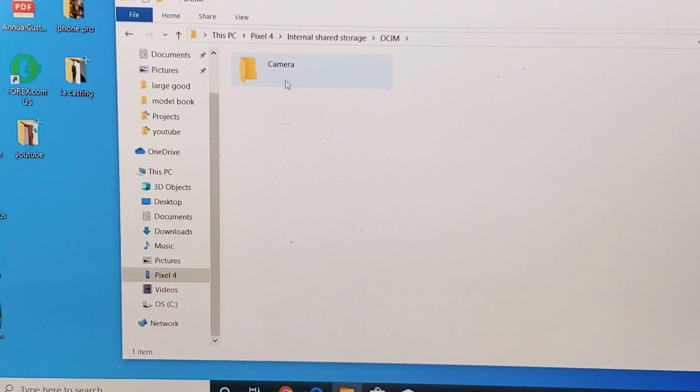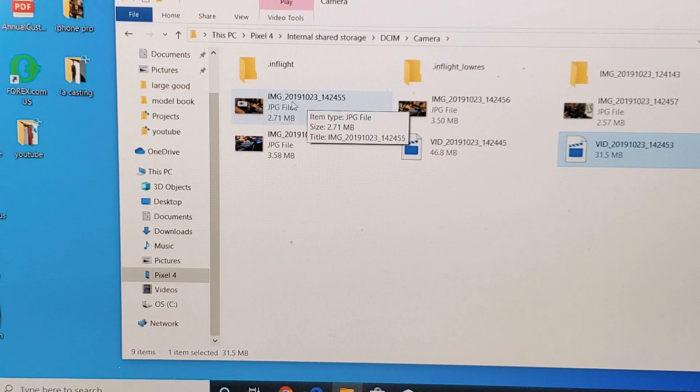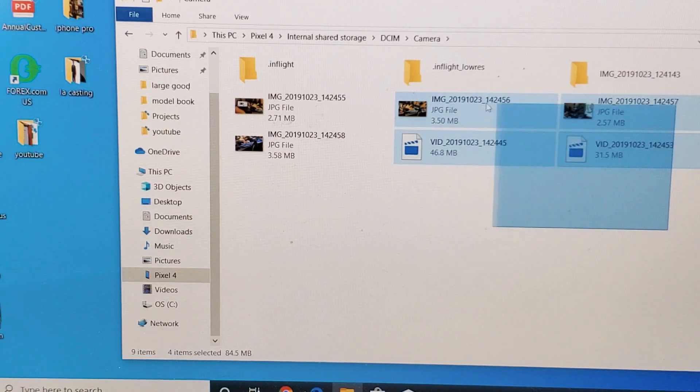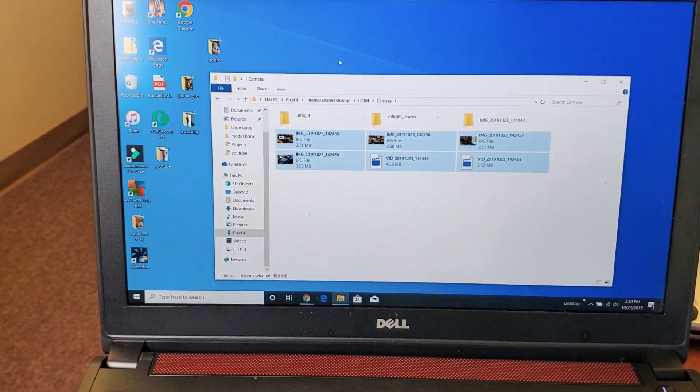Now all my photos and videos will be in this folder here called DCIM. Let me double tap on that, then double tap on Camera. Now you can see I only have a few — I have two videos here that start with VID, and I have some JPEGs which are photos that start with IMG. From here you can go ahead and transfer all of these, or pick and choose which ones you want.